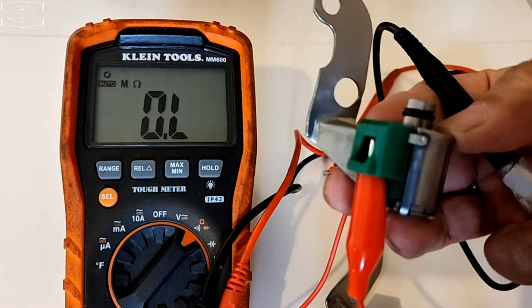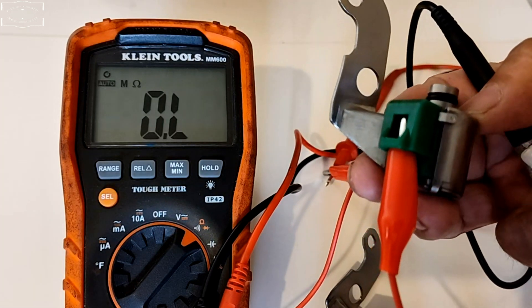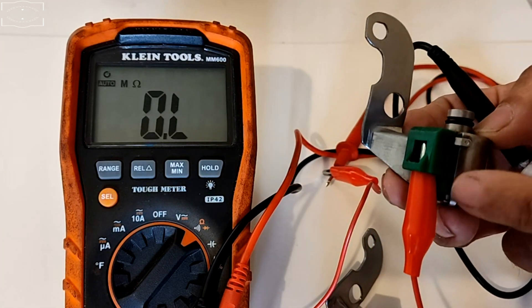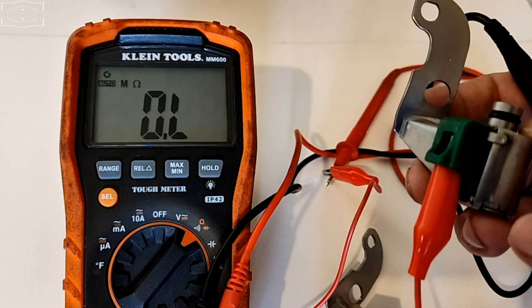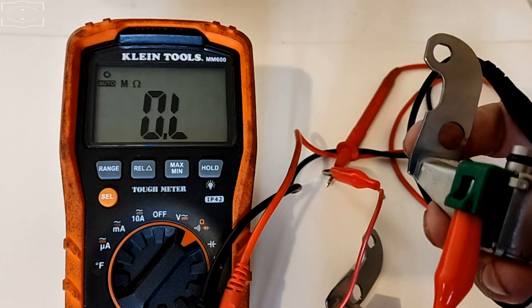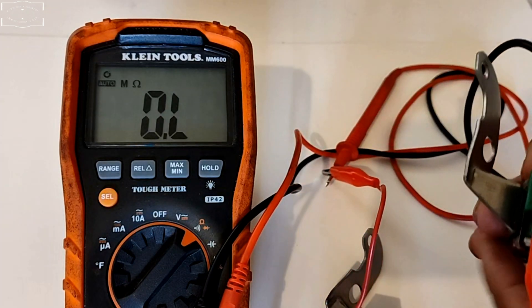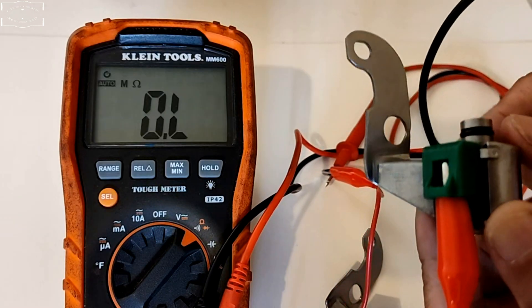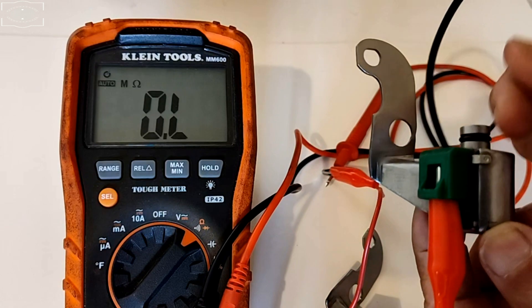Before anything, we have to note the manufacturer specifications when we're going to test the shift solenoids, otherwise we won't be able to test them. In this case, if I get between 11 and 15 ohms on my multimeter, then this shift solenoid should be passing this test. Toyota has two tests — one with a multimeter and the other with a 12-volt battery. For the shift solenoid to be working properly, it should pass both tests.